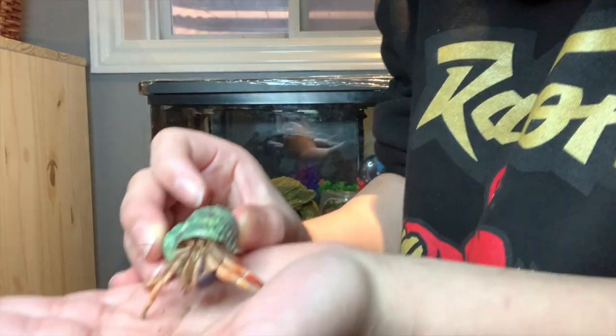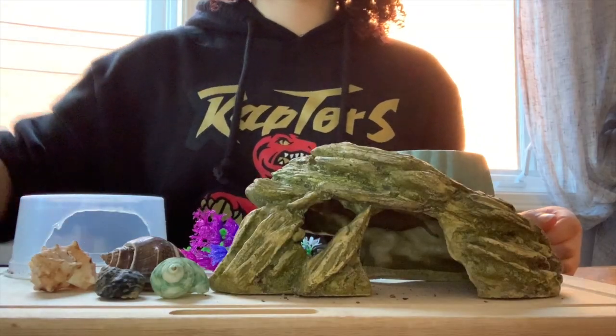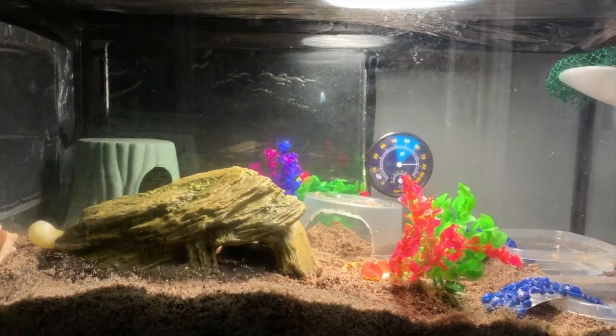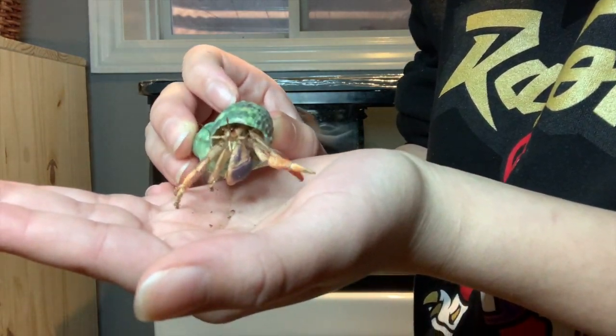Hi guys and welcome back. Today I will be showing you how to take care of hermit crabs. In this video I will teach you how to make a crabitat, how to give your hermit crabs the best diet, and how to handle your hermit crabs properly.